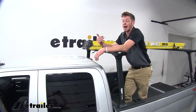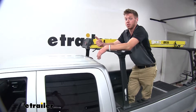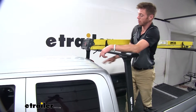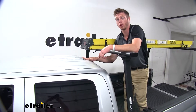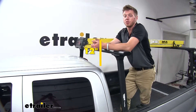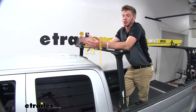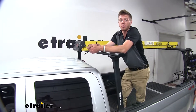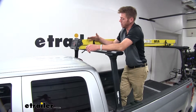As far as how much height you add to your truck with these installed — from these top fasteners here to the top of the roof of your truck — it's going to be a little bit under a foot. So be sure you're not going to hit your garage door whenever you go in there, or even parking garages. Just be mindful that you do have these up top.